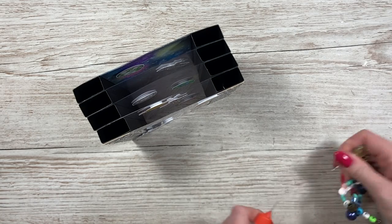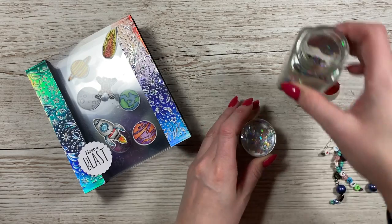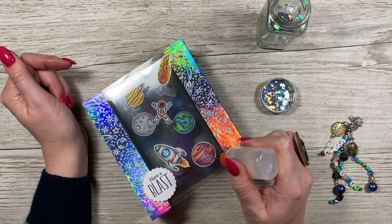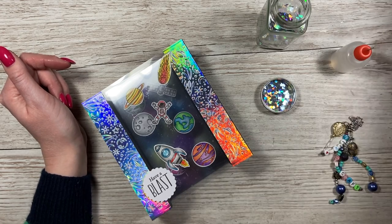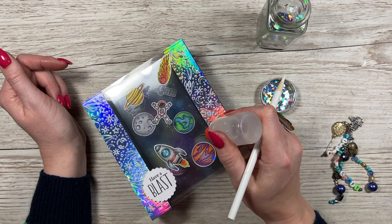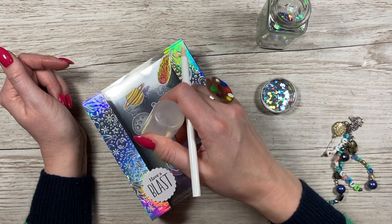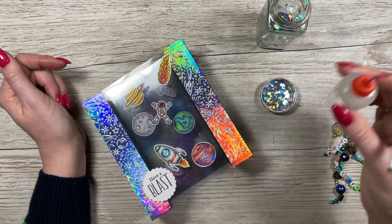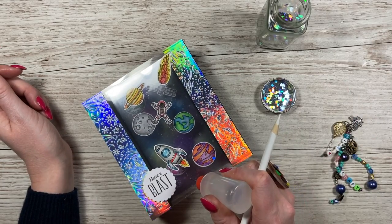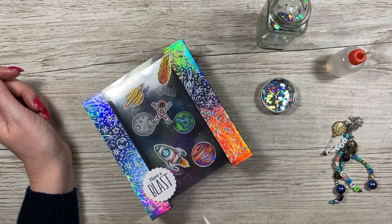Next I'm going to finish it with some cosmic shimmer hexagon sequins. I'm just using the smallest amount of Collall glue because this will dry on the acetate, then just place them over the top. You can go as mad as you want with these — they look really effective and they match the mirrored holographic card perfectly. It's literally the smallest amount of glue and just let them grab; you don't need to push it down, that will be enough. I've put a few on the top and then added a few more on the sides.